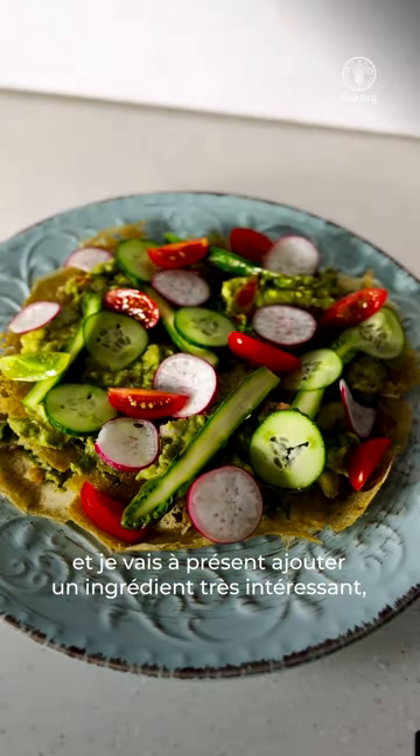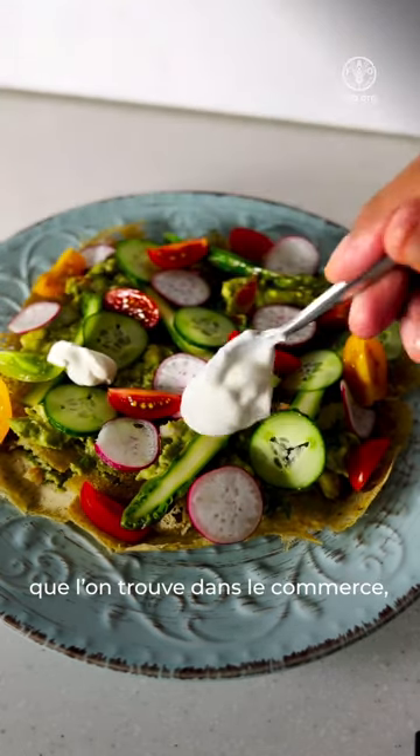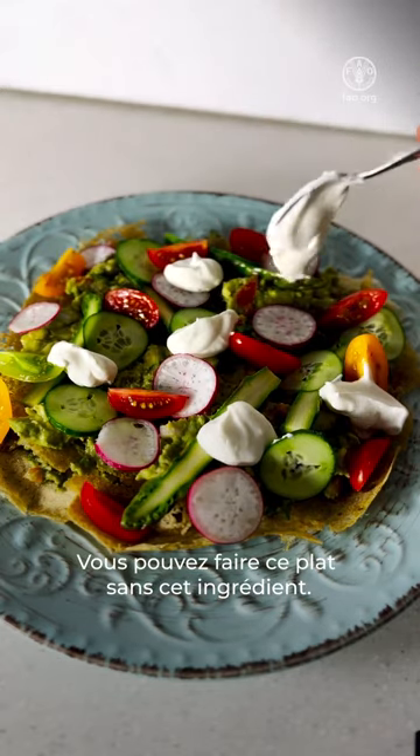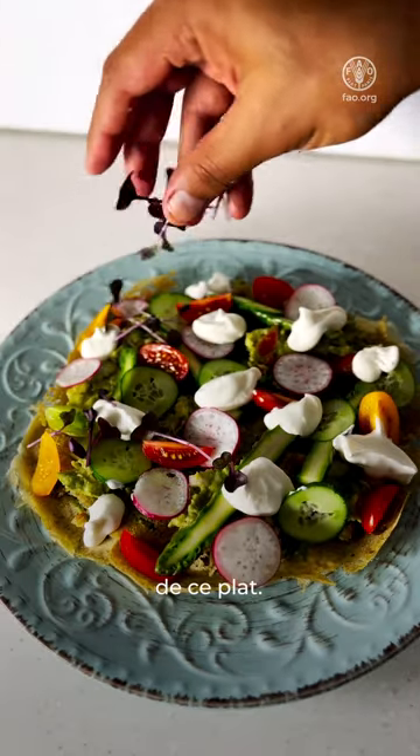Now we're going to use an interesting ingredient — vegan sour cream, which is accessible in the market. But if it's not available, don't worry about it; you can still have the dish without it. And of course, a lot of variations can be made to this dish.